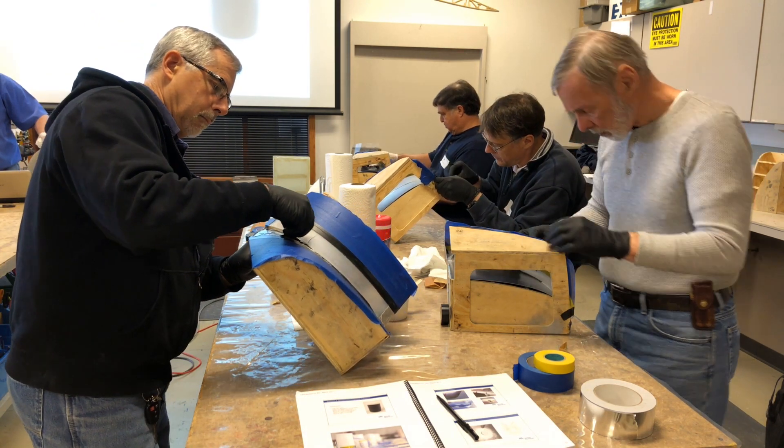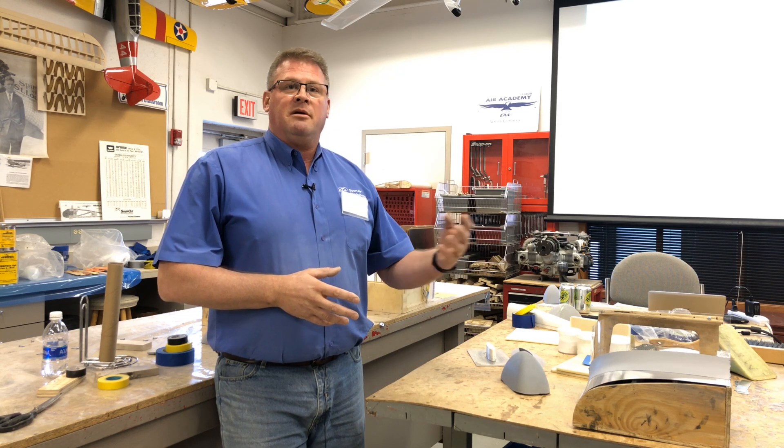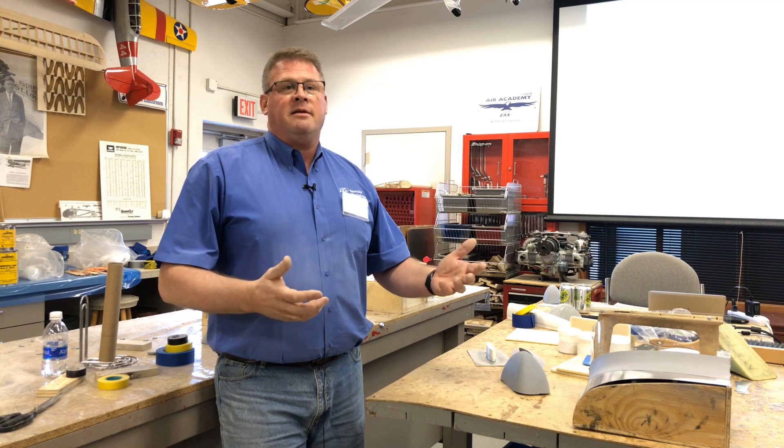We also have the Composite Aircraft Construction course, which is primarily for people who are building composite aircraft or really want to create things out of composites.